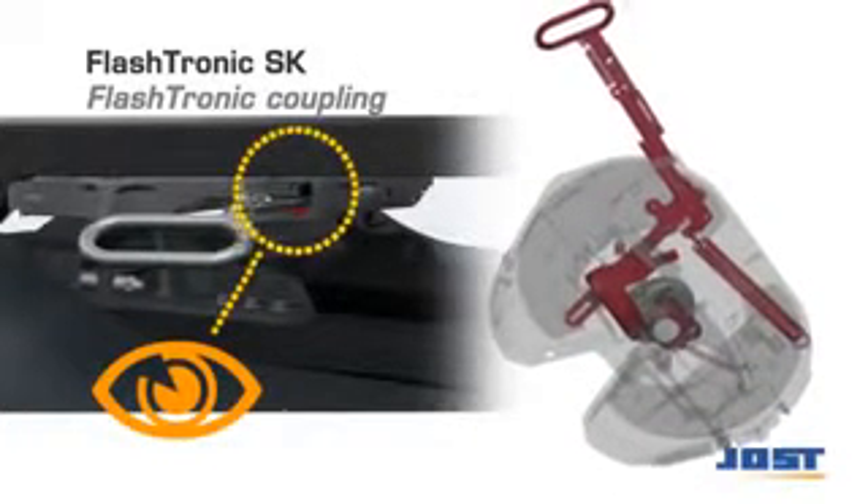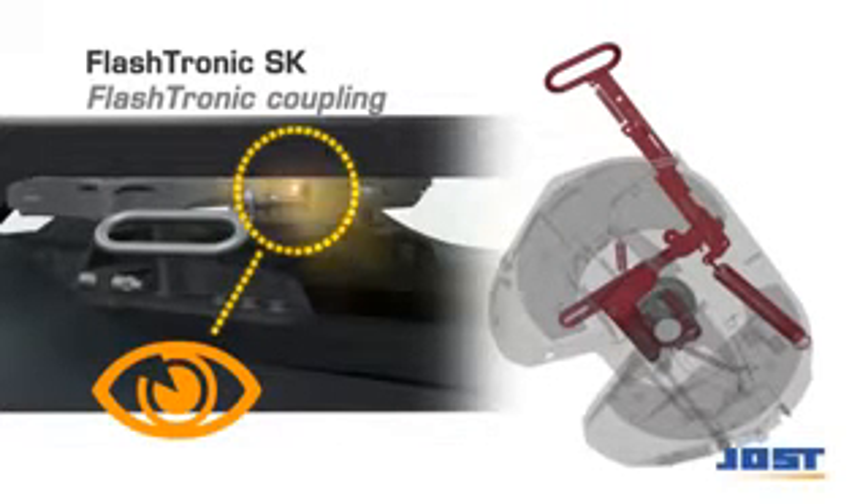With the Flashtronic, the locking state is confirmed via a sensor on the handle. A flashing LED indicates that the lock is closed and secured.